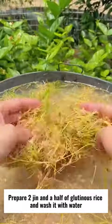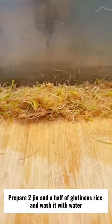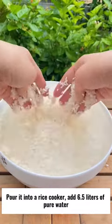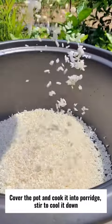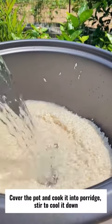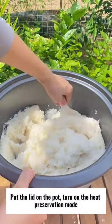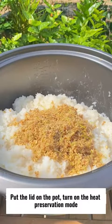Prepare two jin and a half of glutinous rice and wash it with water. Pour it into a rice cooker, add 6.5 liters of pure water. Cover the pot and cook it into porridge, stir to cool it down. Bring it down to about 50 degrees, add the malt and mix well. Put the lid on the pot and turn on the heat preservation mode.